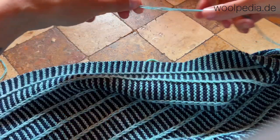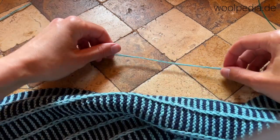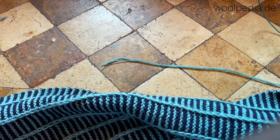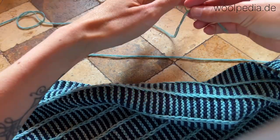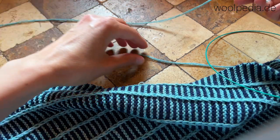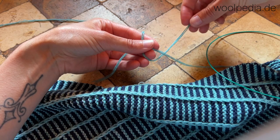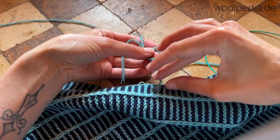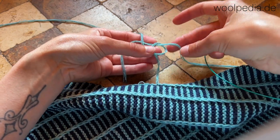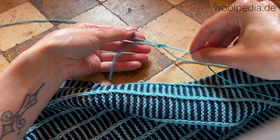Let's get started. Lay your first thread in one direction, then take the new yarn and lay it under your table into the other direction. Now lay the new yarn around the old one and create a circle or a loop. Then go through the loop and tie a simple knot.